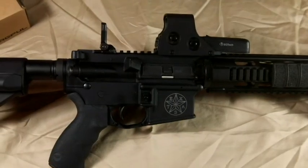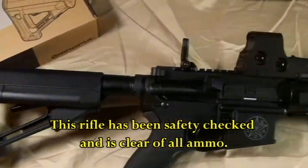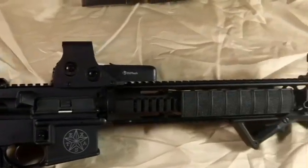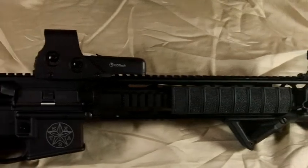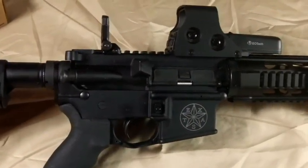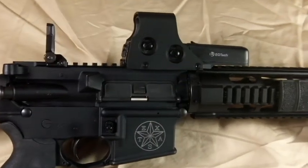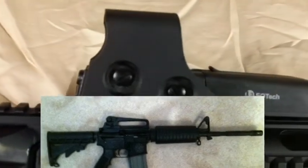Hi, this is Dan from Rock Paracord. I wanted to show y'all my Bushmaster DPS Texas Edition M4 Carbine. I bought this some years back from GT Distributors in Austin, Texas. It came with a removable carry handle.